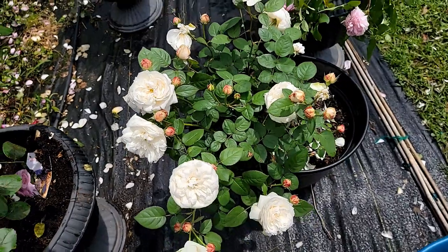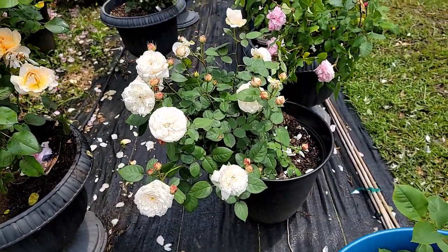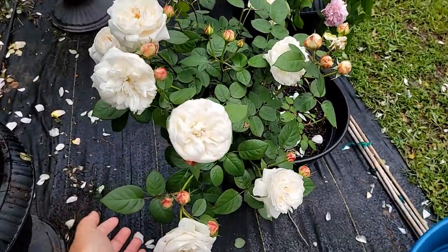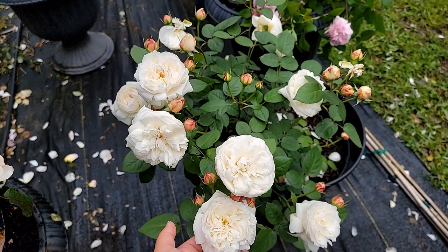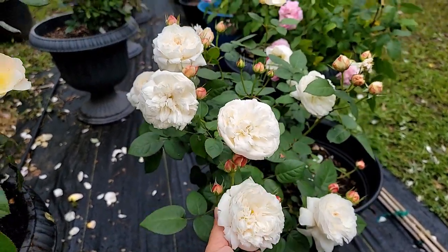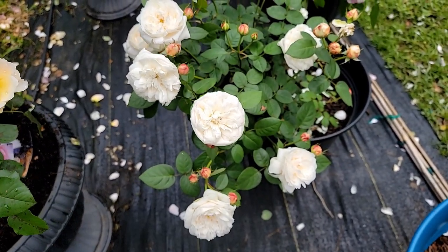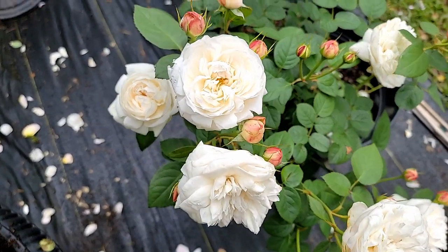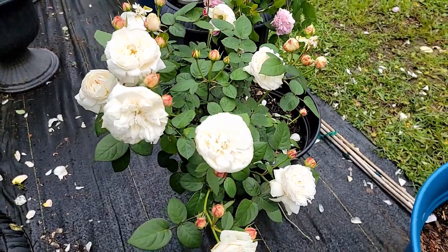The growth doesn't get leggy — it's upright and doesn't get droopy at all. It always blooms in flushes like this and it lasts really long on the bush itself. This rose is actually performing really, really well under the heat, and the health is excellent as well.